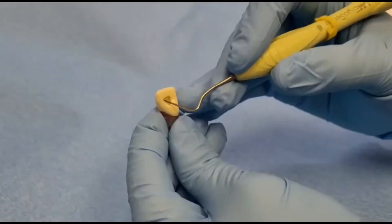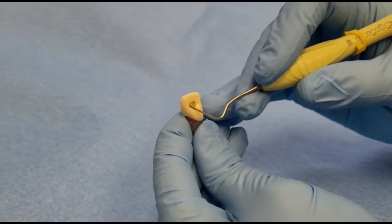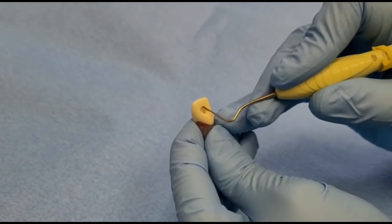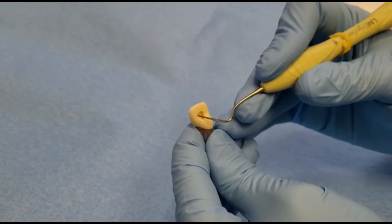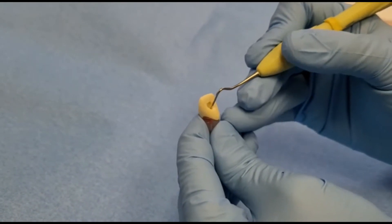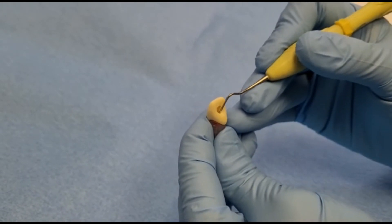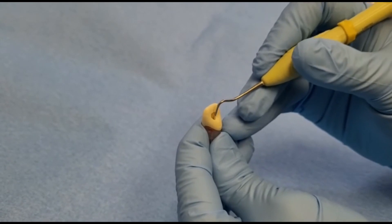The resulting cavity should be smooth and continuous, flowing from cavity margin to canal orifice. This is referred to as straight line access. The pulp horns are clean with no ledges, and the pulp chamber is clear with straight access to the canal.